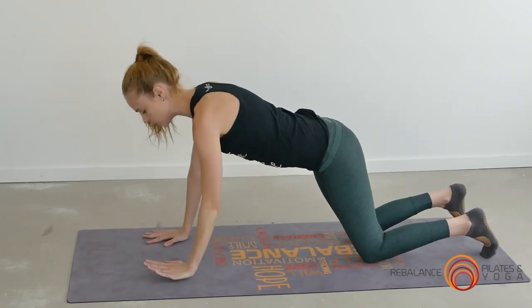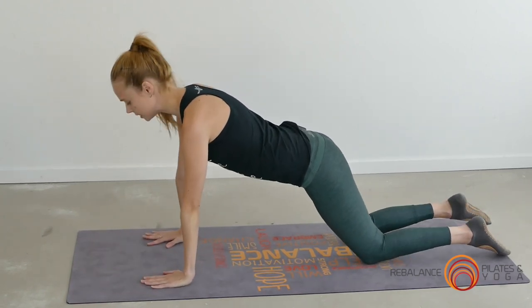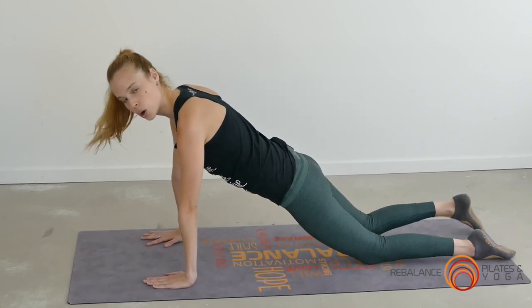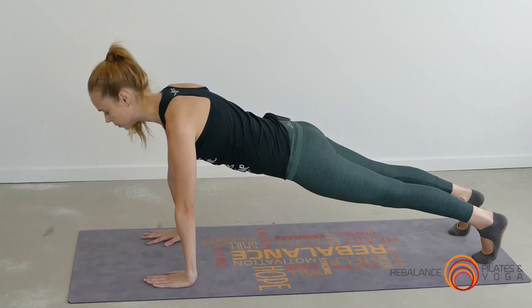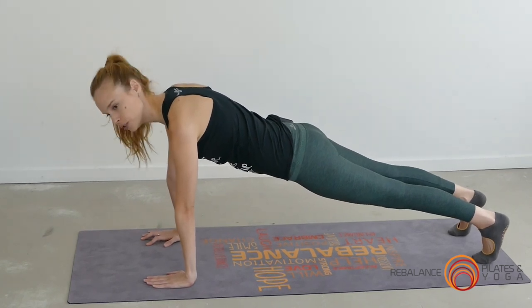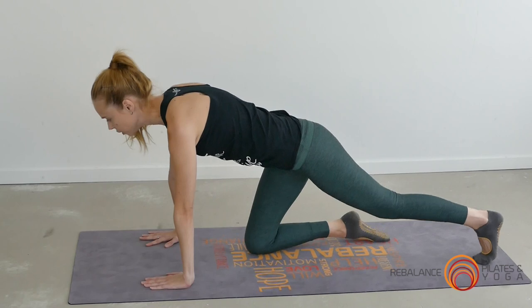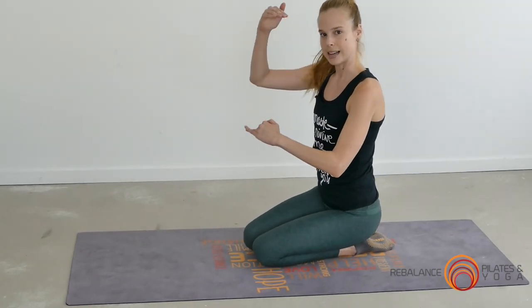If you prefer, you can do your plank on your hands — once again on the knees, dropping the hips so you've got one line from the crown of the head to the knees, or coming up onto the toes. Pick your level, and if you're not quite at the level to hold a plank on your toes, you can start on the knees and slowly progress up.